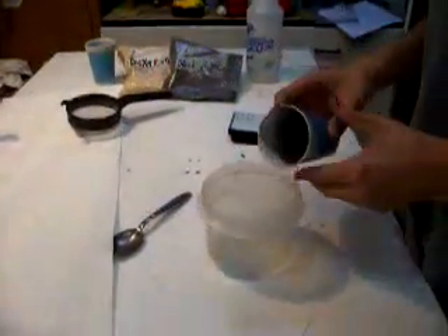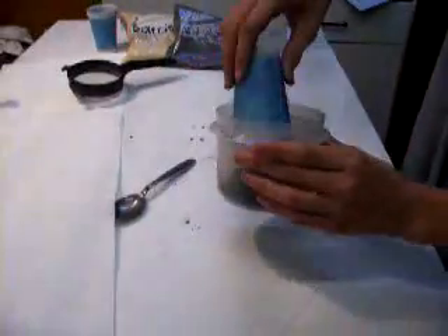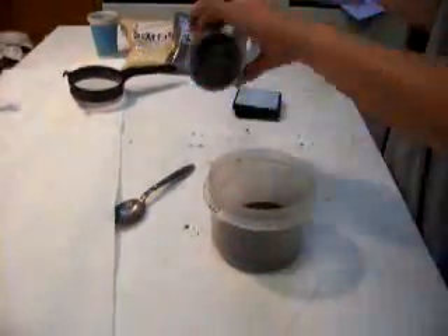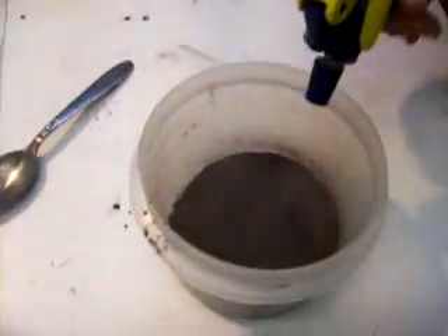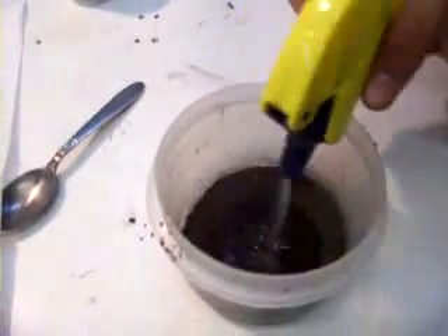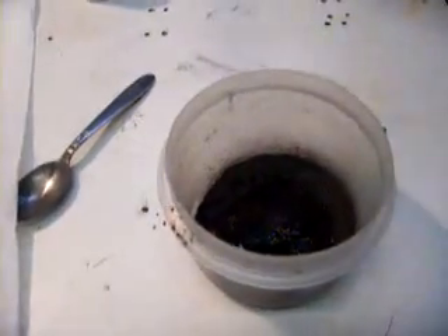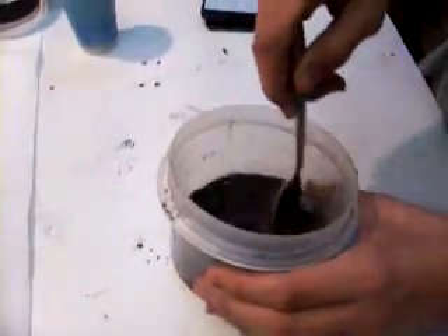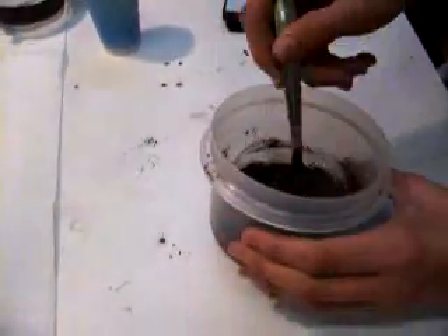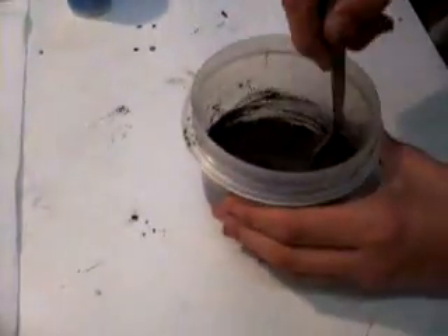I'm going to pour it into the Tupperware container. Then I'm going to spray my alcohol and water mix until I've got something that resembles Play-Doh. It shouldn't be too wet and it shouldn't be too dry either. If it's too wet, it'll clump up into really big, long strands, and if it's not wet enough, it won't go through the strainer.